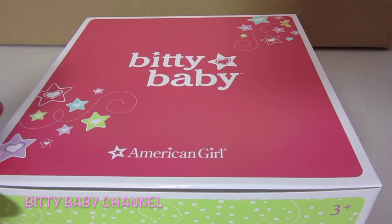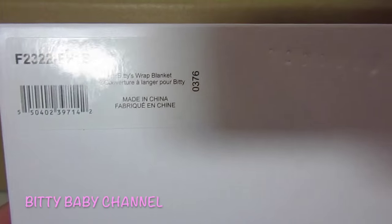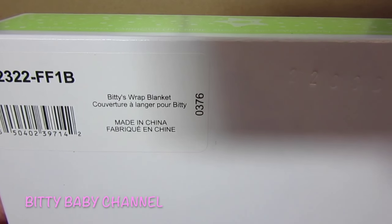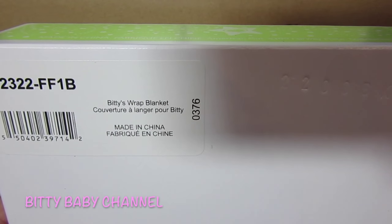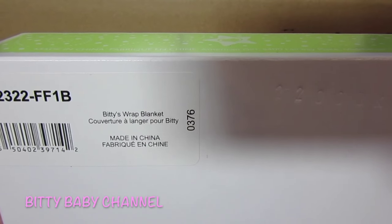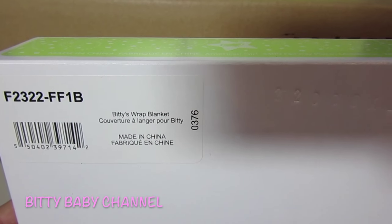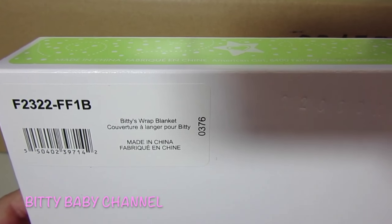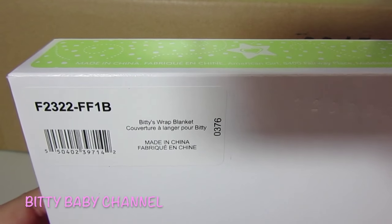This cute little box — this box is the Biddy's wrap blanket. I'm going to love this so much. I have four kids of my own and each baby I had, I would buy the swaddle blankets and swaddle them up really tight. You know, little babies love to be swaddled, and this is really cool because it helps you swaddle your baby. I'm really excited about that.